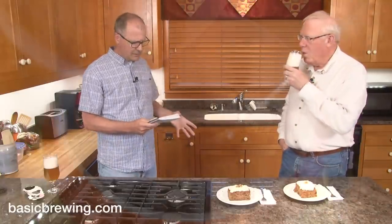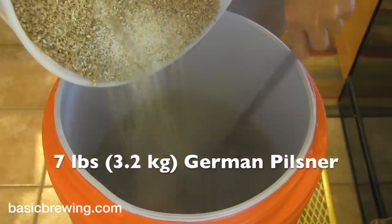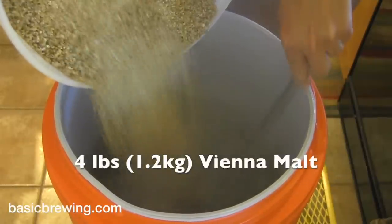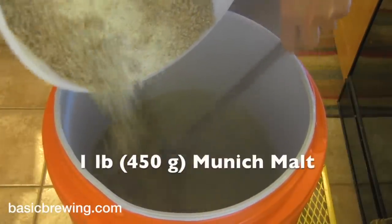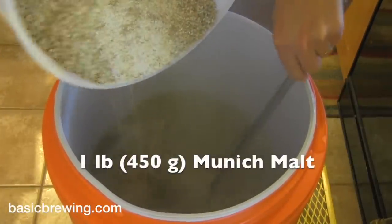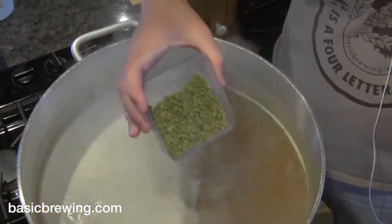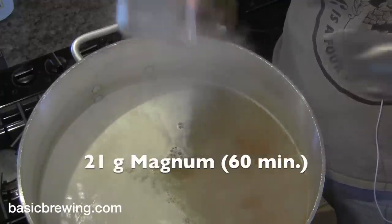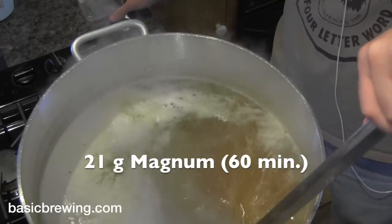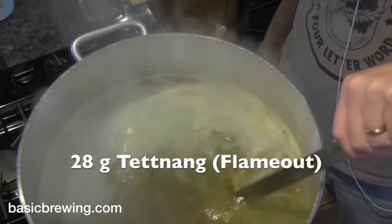I had seven pounds or 3.2 kilograms of German Pils, four pounds or 1.8 kilograms of Vienna, and one pound or 450 grams of Munich malt. I did a batch sparge on that. In the kettle, I had 21 grams or just under an ounce of Magnum hops for 60 minutes, and 28 grams or an ounce of Tettnang at flame out.